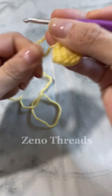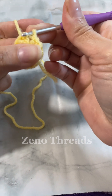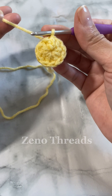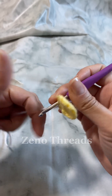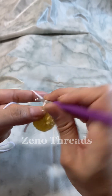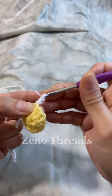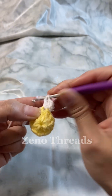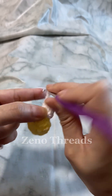Slip stitch into that first single crochet or chain, depending on which method you used, then fasten off and weave in the ends. Now add the contrasting color — I'm using yellow and white but you can use any color. Join with a single crochet, chain one, and put in another single crochet to create that first double crochet. Make three double crochet into the same stitch for a total of four double crochet, then chain three and slip stitch into the next stitch.